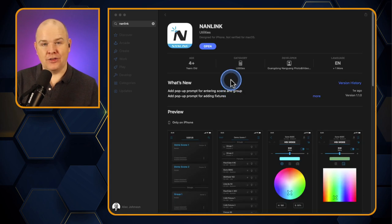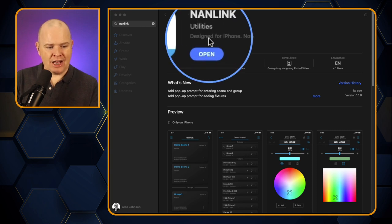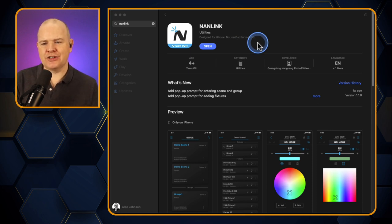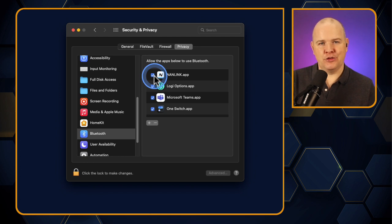Fortunately, in Monterey and onwards, macOS can now run iOS apps on the desktop itself. That little snapshot I showed earlier — that's actually the Mac App Store, not the iOS App Store. You can just search for Nanlink and download it from there. It does say 'designed for iPhone' and 'not verified for macOS,' but I can tell you I have verified it — it does work. At installation it will prompt you to go to System Preferences, Security and Privacy, and then the Bluetooth section, where you'll need to make sure the Nanlink app has access to Bluetooth.